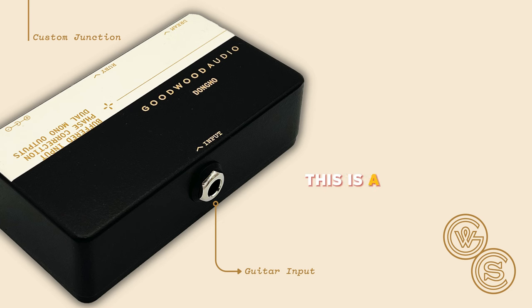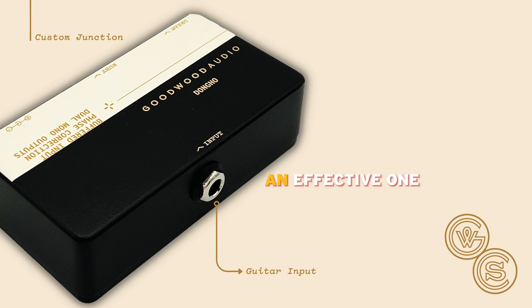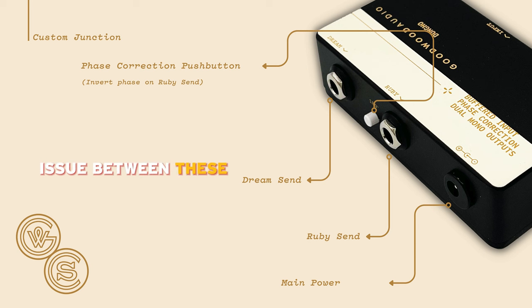This is a simple box yet an effective one that gets rid of a common issue between these two amp sims. Comment your questions below.